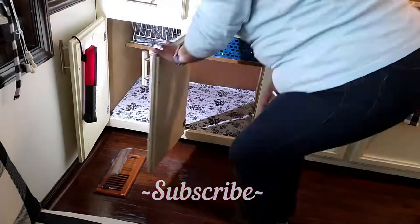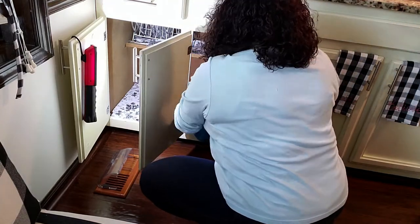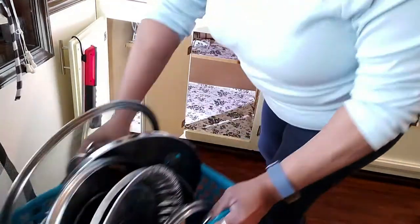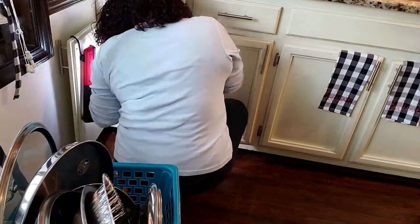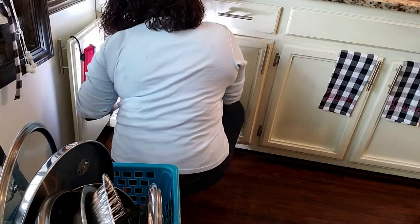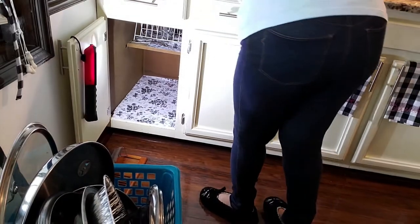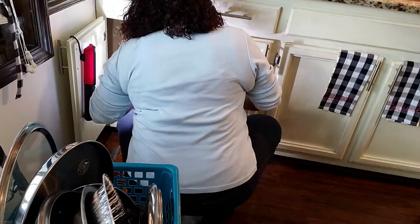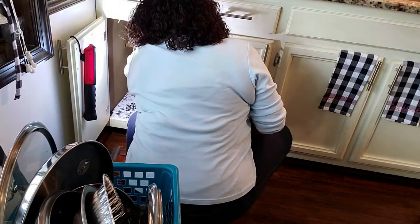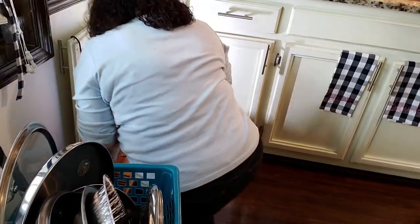I've used two systems for my pot lids. I have one where I just keep them in a Dollar Tree bin, and to tell you the truth I really like that one. For my glass lids I have them in one of those letter holders, but getting them out is difficult — they all fall out, so it's just not working for me. I may end up putting them all in a bin, just a Dollar Tree bin. The important thing is to find a system that works best for you.